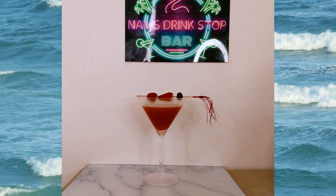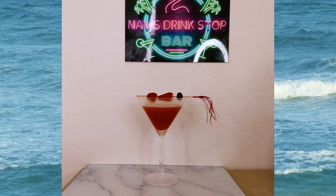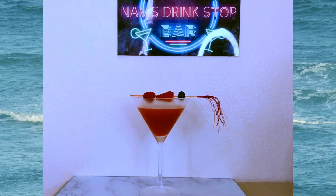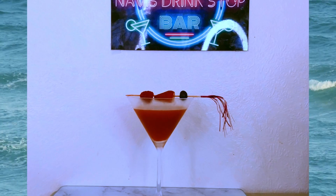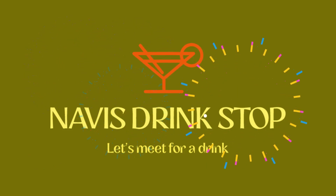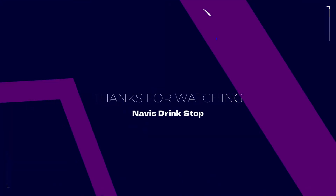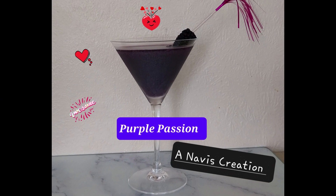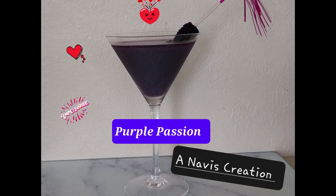Hope you like the video. See you again on the next episode. This is Navi saying it's been a pleasure sharing a drink with you all. Thanks for stopping at Navi's Drink Stop. And remember, drink responsibly. Until we meet again for another drink — bye-bye and ta-da!